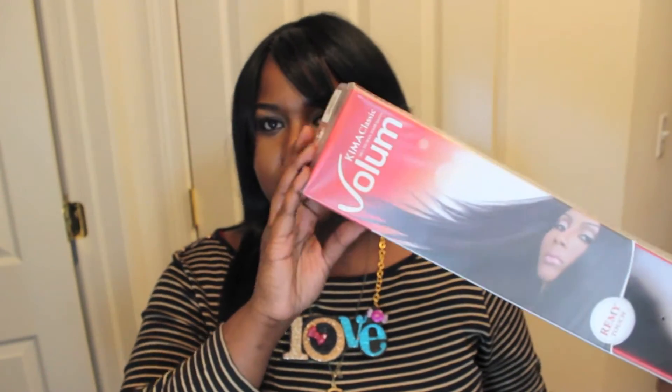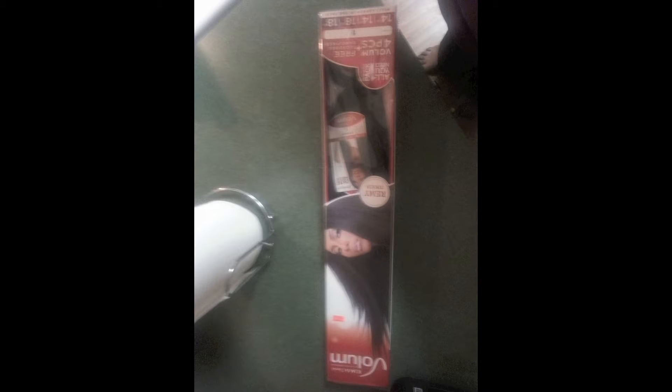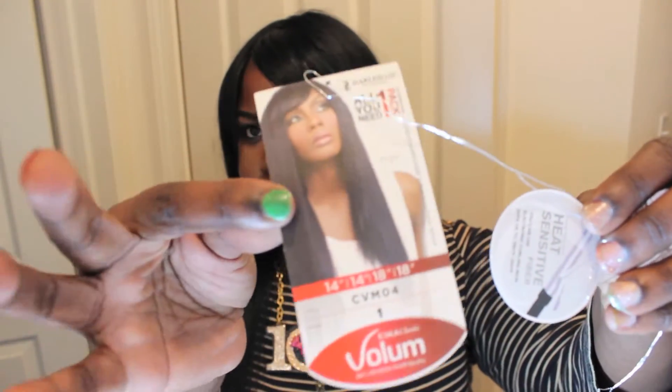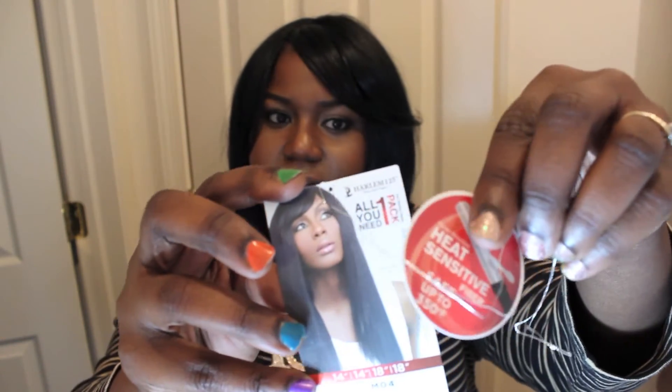This is what it looks like. I'm sure you've seen it before because I Googled it. I'll insert some pictures of how it came in the different bundles. Here's the little tag. It says that it's heat sensitive and it's safe up to 350 degrees.